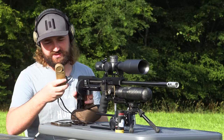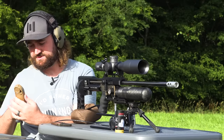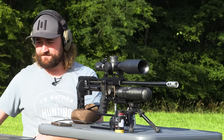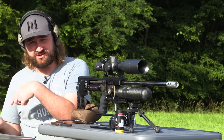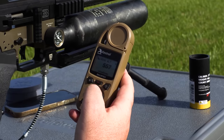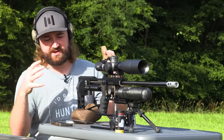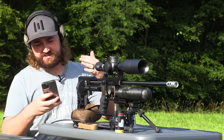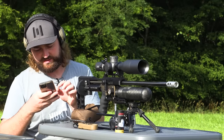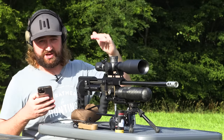What I like to do with the Kestrel on is the sensor here that picks up the atmospherics — sometimes if you keep it in one place it doesn't pick everything up correctly, so that's what the string is for. You give it a swing and it actually gathers the conditions better when you do that. I'm going to plug in my density altitude — it's saying basically 500 meters, and that's the only piece of information I need. Density altitude wraps everything into one package, so 500 meters I'm going to plug that into Strelok Pro.